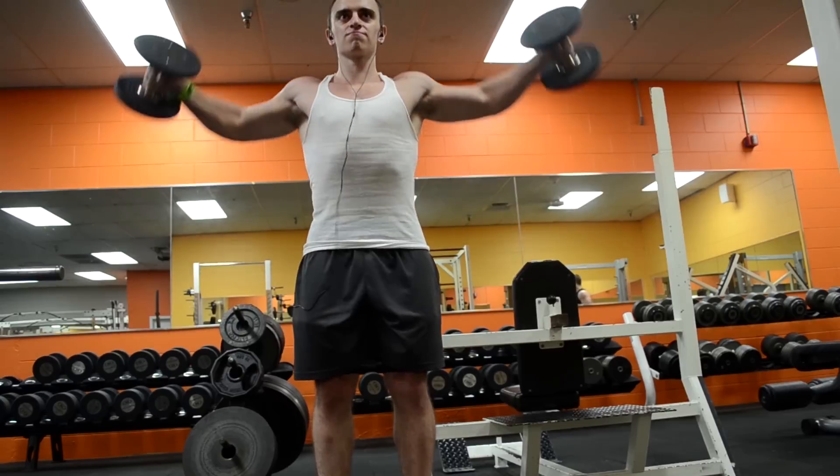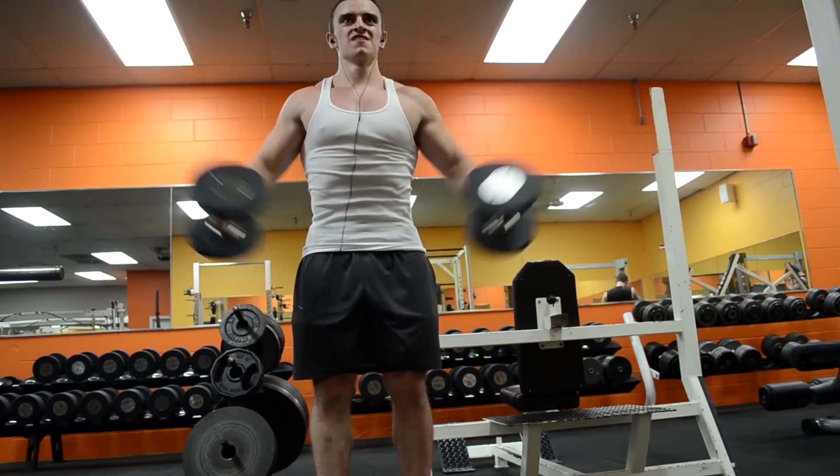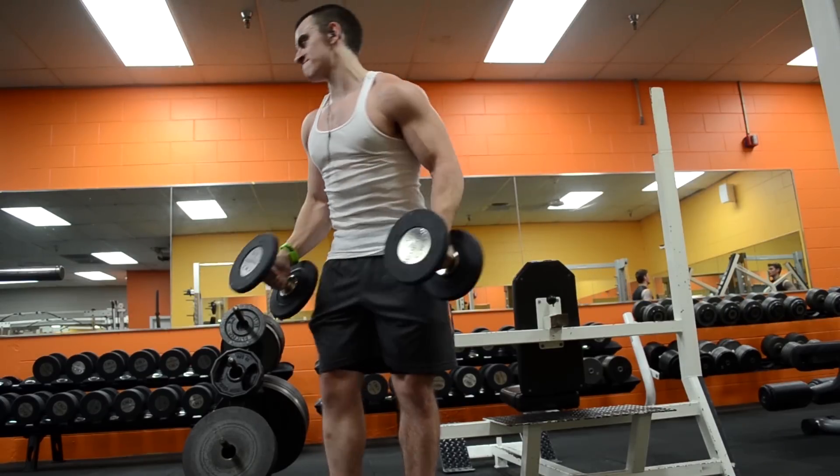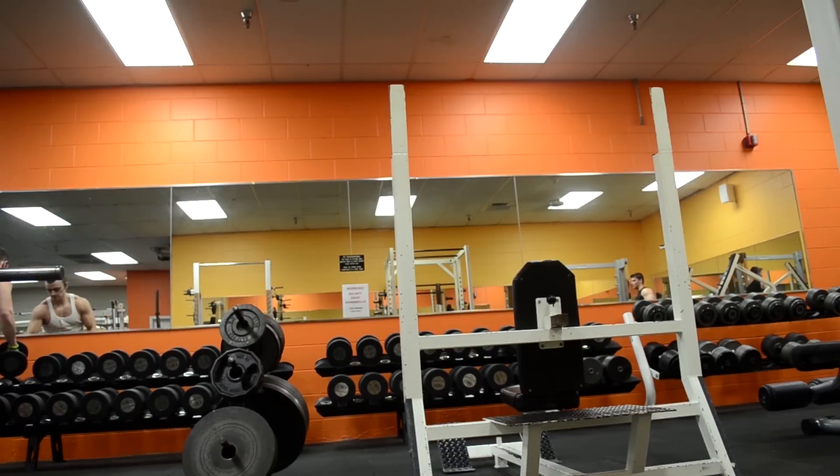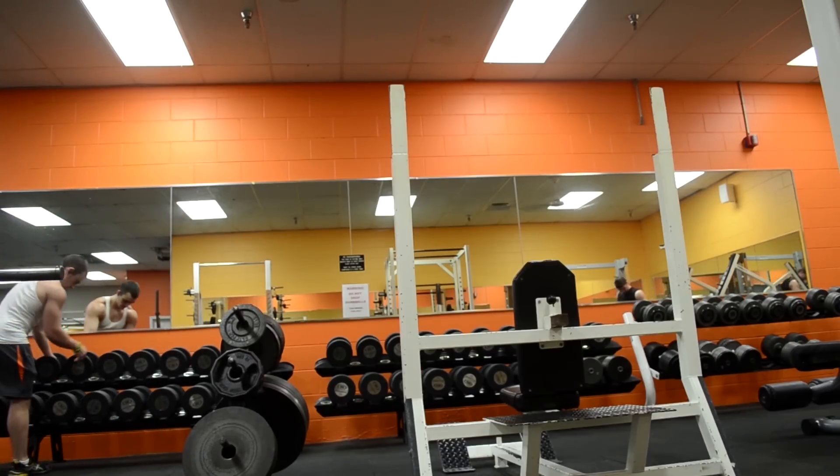You could still include isolation movements in a full body routine, but I think there would be an issue with motivation and the ability to actually focus on those sets after being so worn out from a full body workout.